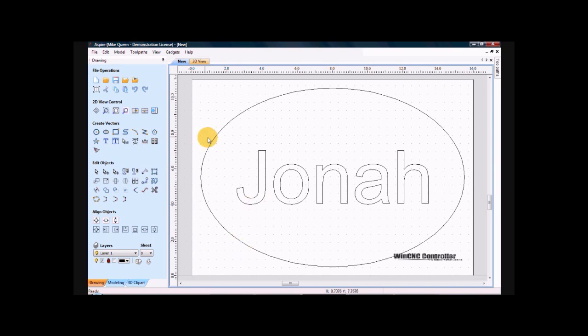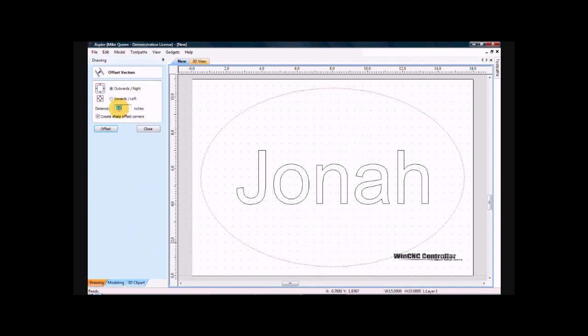For the first part of this, I've already got an ellipse and the name Jonah here. So I need to create an inside boundary here. For that I'm going to do a .5 inch inward offset from this outer line that creates my inside boundary. So I will close that.